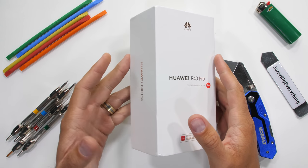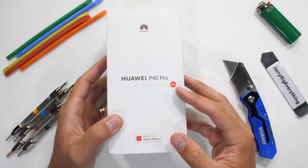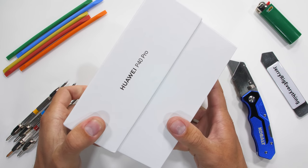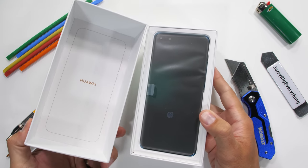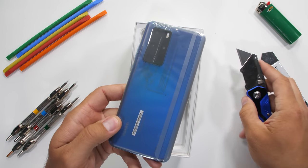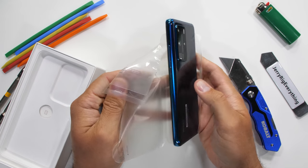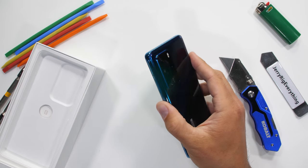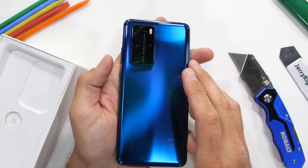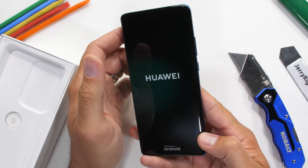If you remember, way back before all these apocalypses hit, Huawei got banned from selling their hardware and cell phones here in the United States, and companies in the United States were banned from working with Huawei. Long story short though, Huawei is still out there making flagships for the rest of the world, and I managed to get my hands on a new one — this deep sea blue Huawei P40 Pro. Today we're going to see if it's durable. Let's get started.